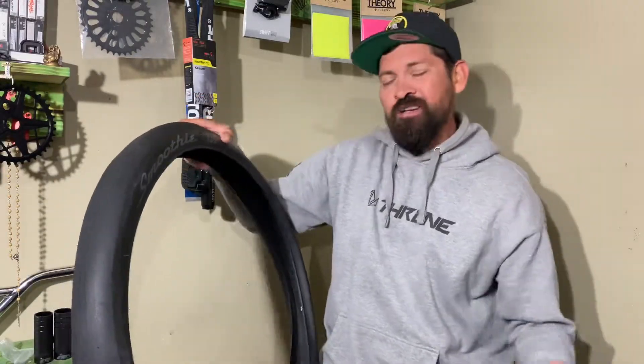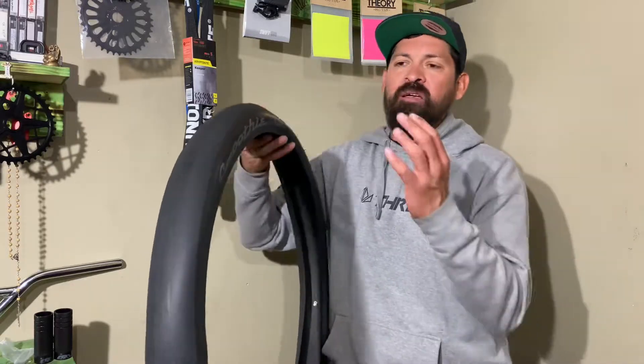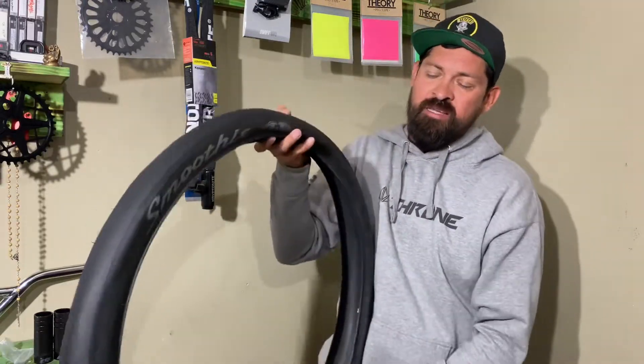If you're looking for a super fat tire that grips really well and is super light, think about getting the GT Smoothie tires and throwing them on your bike and having a lot of fun. Peace out, man.